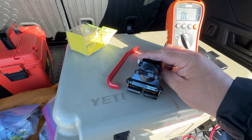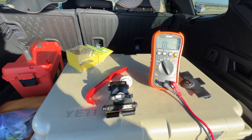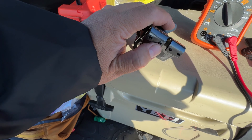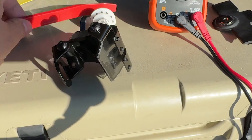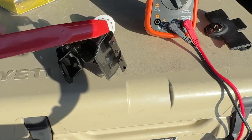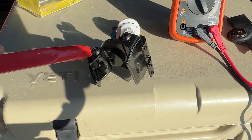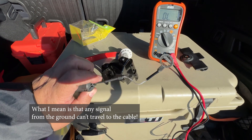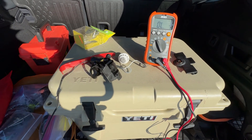Now one thing I've noticed about the Comet mount is that these worm screws in the bottom — the screws that connect to the metal of the car — it turns out that metal piece does not conduct with the mount body, nor does it conduct with the coax wire that goes to the radio. That's a little bit disheartening.